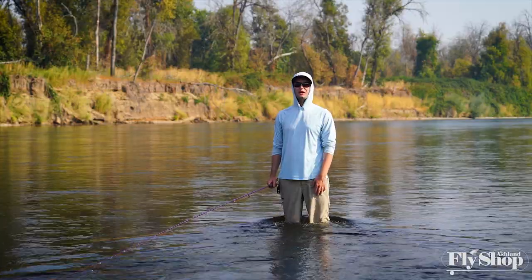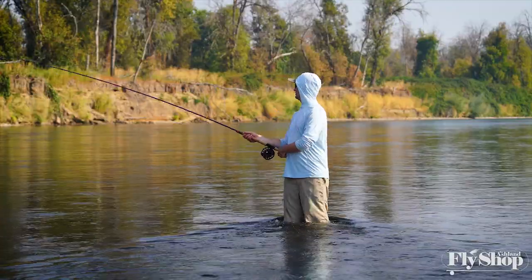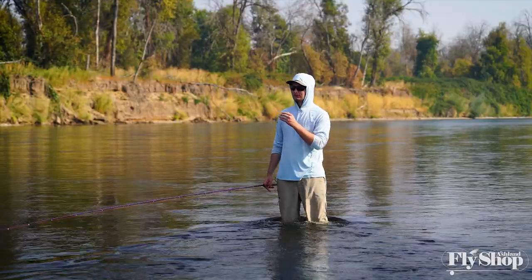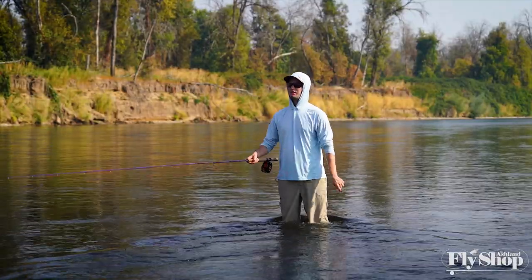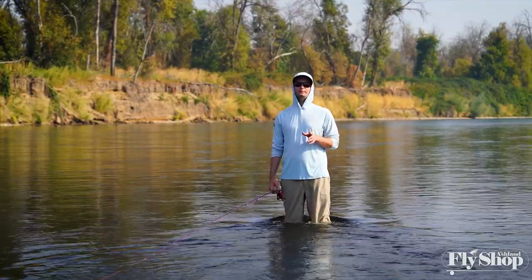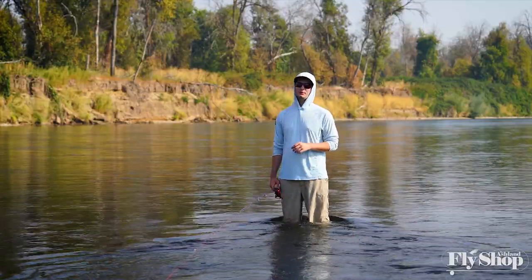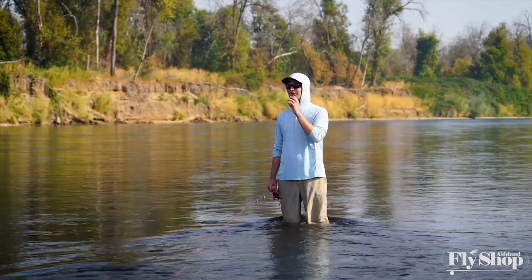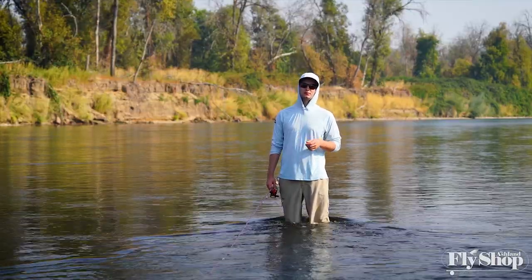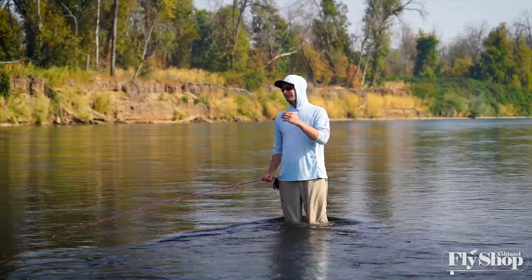Hey folks, Marcus here again from the Ashton Fly Shop. We've got another episode of beginning spey tactics. After you learn how to present your fly, approach a run, get a consistent speed swinging through the run, mending, and everything like that — at some point you're gonna hook a fish. When you swing flies with the spey rod, the hook set is a little bit different than single-hand trout fishing and other types of fishing.